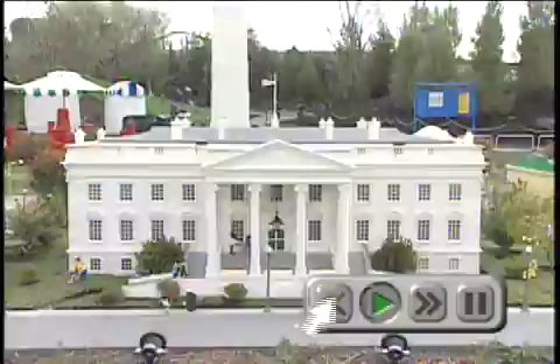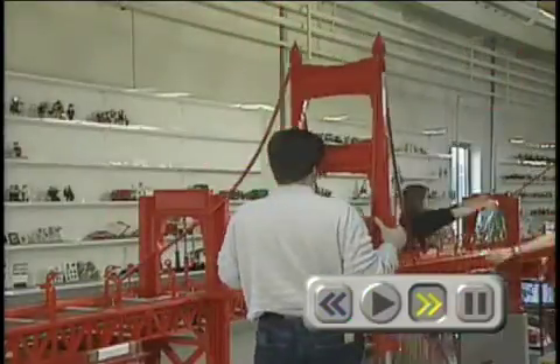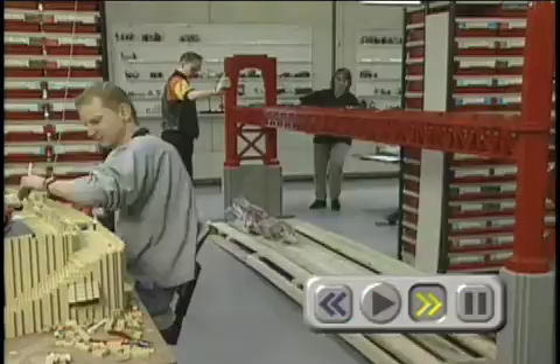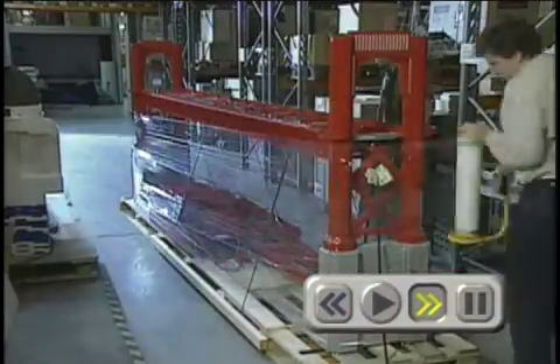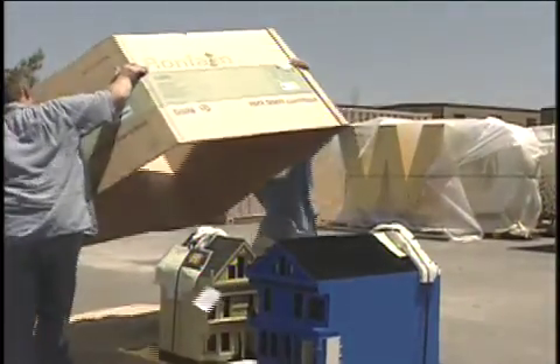How do they get those models to California? They take the models apart, wrap them up very carefully, and move them by truck, plane, and train until they arrive at Legoland California! Now that they're home, the models can be unpacked and set in place.